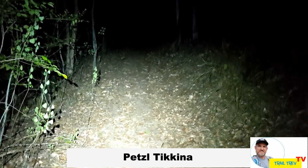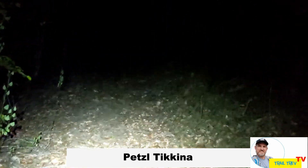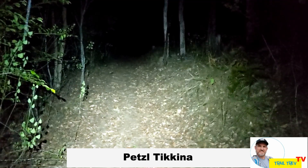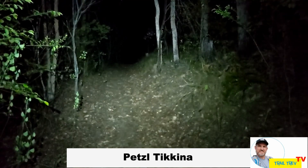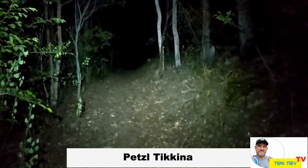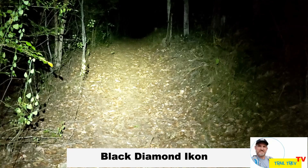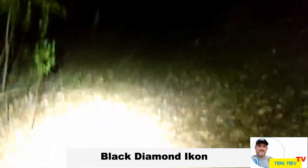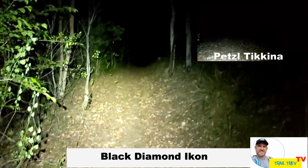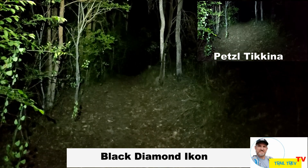The trail test with the Petzl Tikkina — quite a good sharp beam to your immediate front. Three triple-A batteries for the Petzl Tikkina, out to around about 20–25 metres there in the distance. Compare that with the Black Diamond Icon running on four double-A batteries — once again that big wide field of view. Easily see up past the end of the trail there at 25 metres, compared with the Petzl Tikkina on the right.